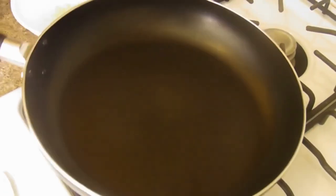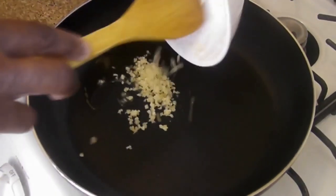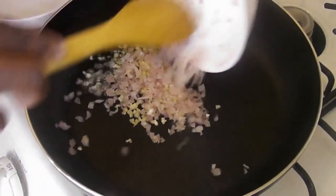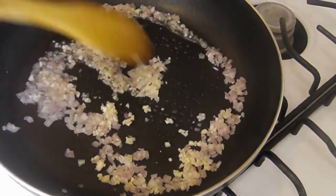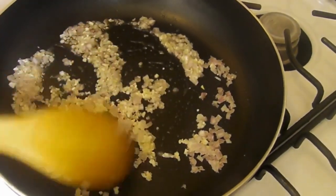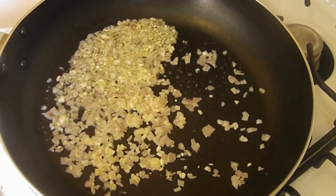Now we've got our pan at a medium low. Put a little oil in here. We're going to sauté our nice garlic and our shallots. We want the flavor, so let's let this cook down nicely. Then we're going to add the shrimp after. That smells really good.